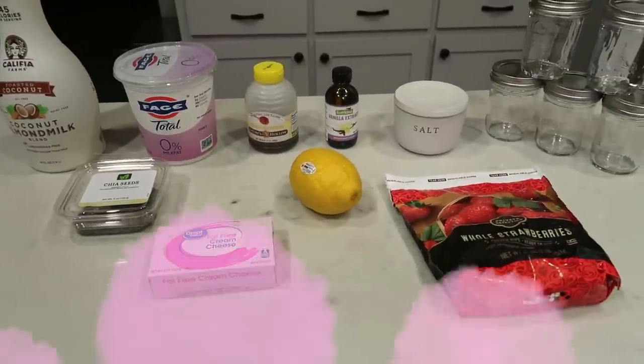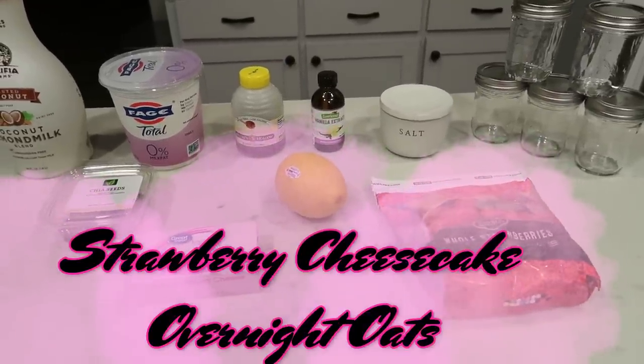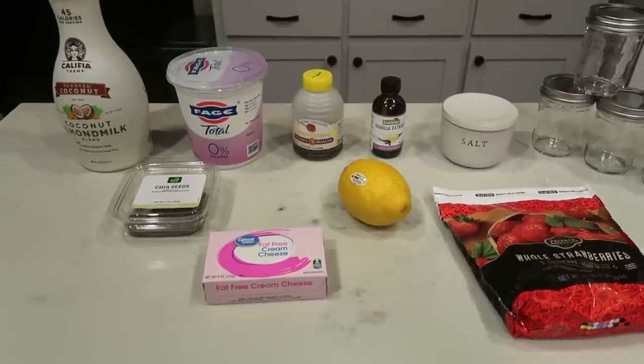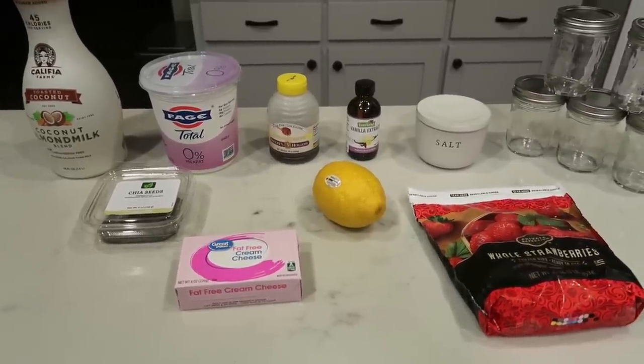For breakfast this week, I'm going to be making strawberry cheesecake overnight oats. Doesn't that sound so good? Let me show you what is in our overnight oats.